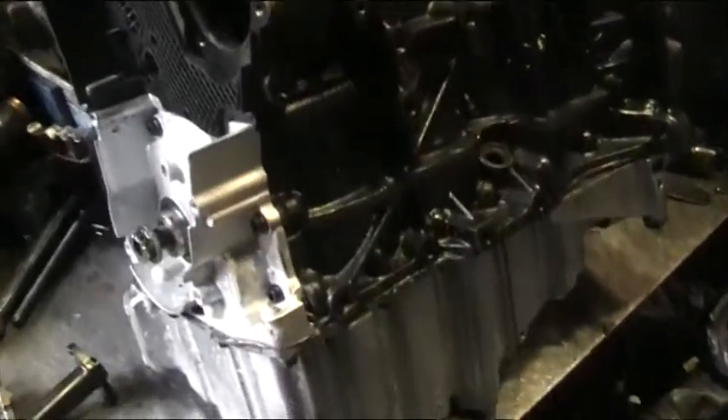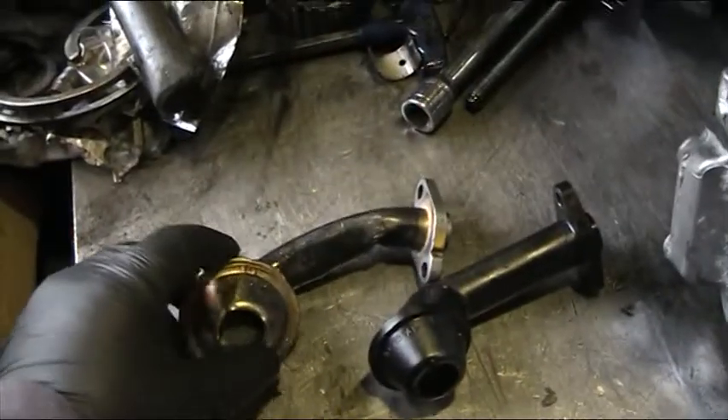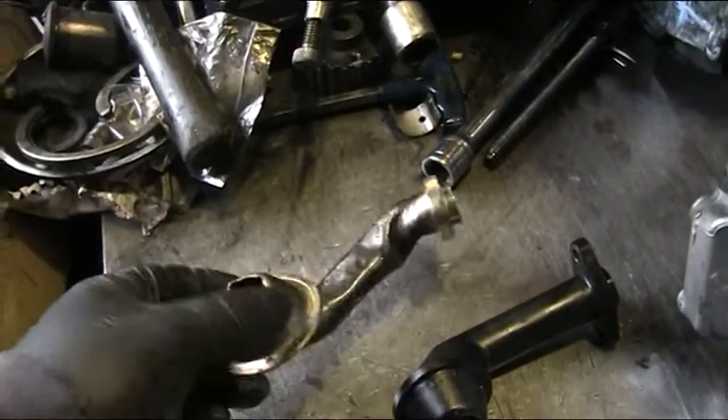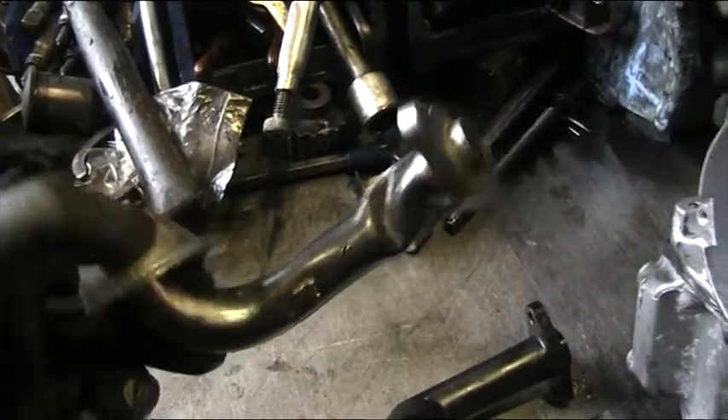We're engineers — this is what we do on a regular basis — and we actually tried to reform and reshape a pickup pipe that we bought new from Volkswagen, and that was the result: it just wouldn't go into place.